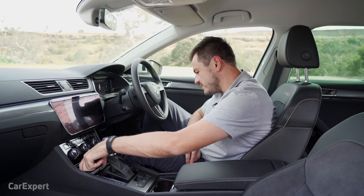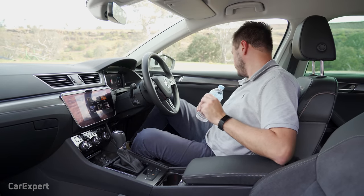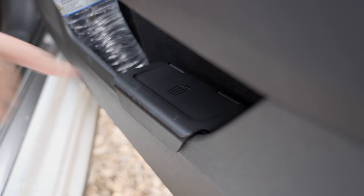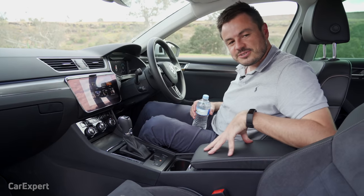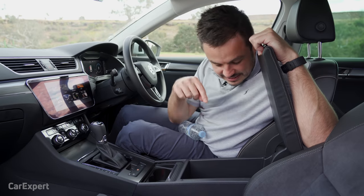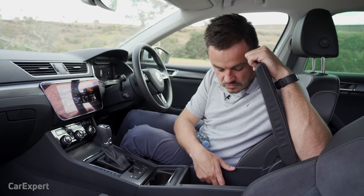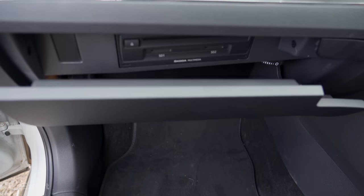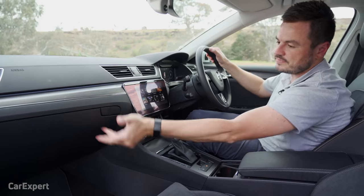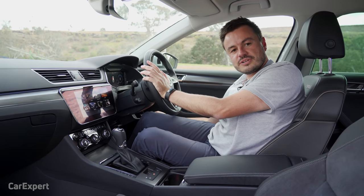Moving on to practicality, starting with storage. Your phone lives in the wireless charger or can sit in the centre console area. Bottle storage is ample in the centre console and in the door. What I love about Skodas is the carpeted door bins — there's also a little bin inside, which is a nice touch. The centre console has an air conditioning port and an interesting secret slot at the bottom — I have no idea what it's for, but it easily fits a bottle and it's carpeted too. The glove box easily fits a bottle and is air-conditioned. Sunglasses live in an overhead holder, and there's a coin and garage remote holder near the driver's knee.